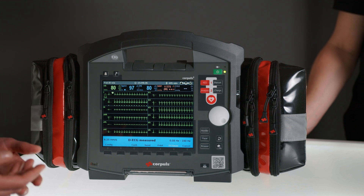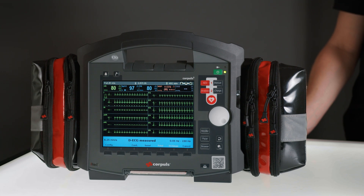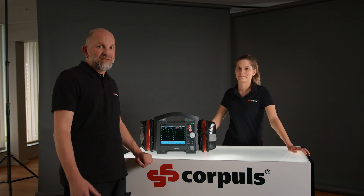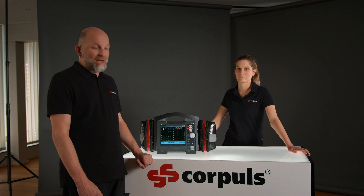Once the diagnostic ECG has been measured, I can print it out and then use this printout to make a diagnosis. Some selected pathologies are already detected during the measurement phase and are displayed using a visual and audio alarm.